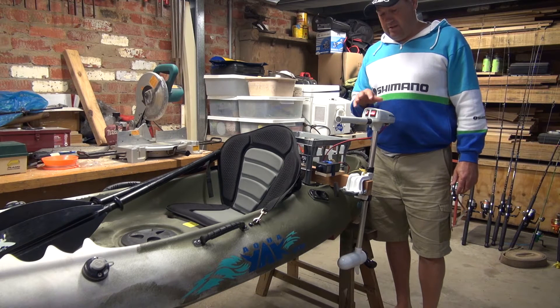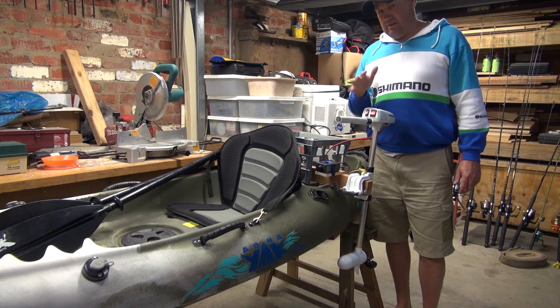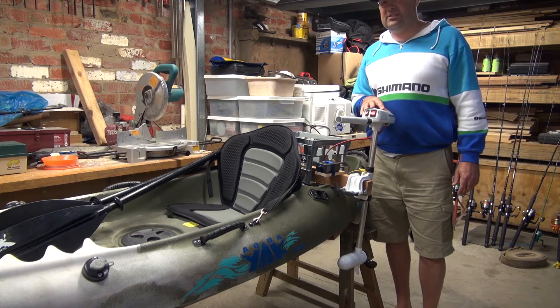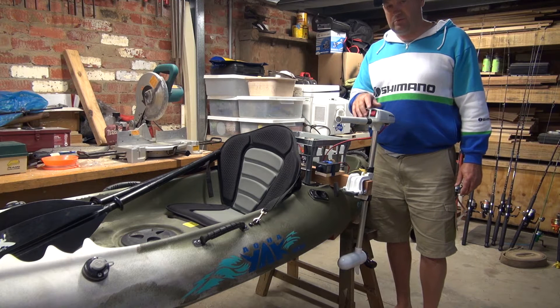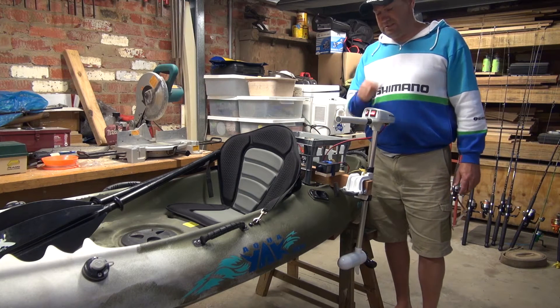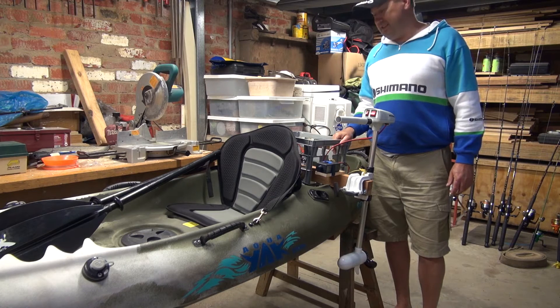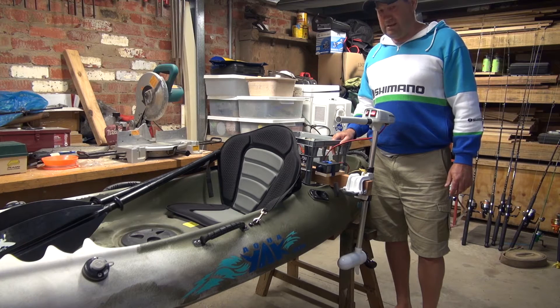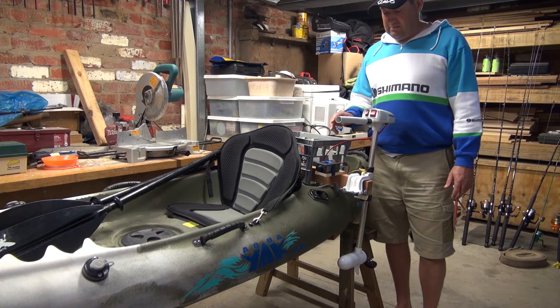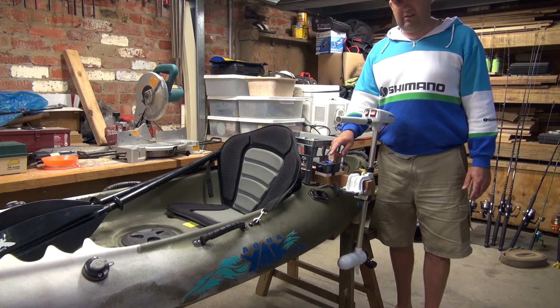I did some trials with the outboard and found that on the low setting it was doing roughly about 5 kilometers an hour drawing 7.3 amps, and at full speed it was drawing just over 15 amps. So with a 20 amp hour battery on the low setting continuously you'd get around three hours trawl time.